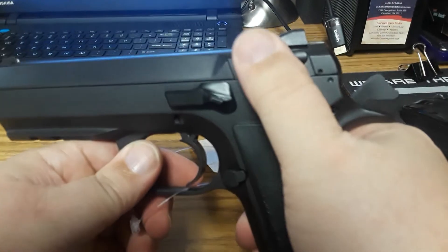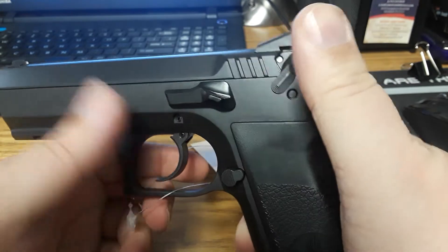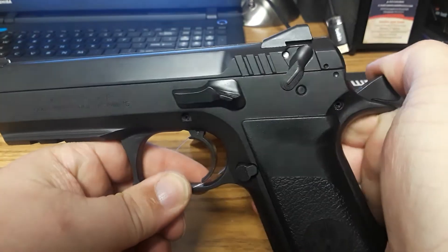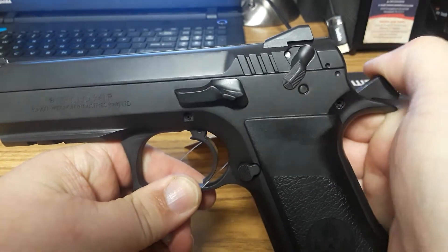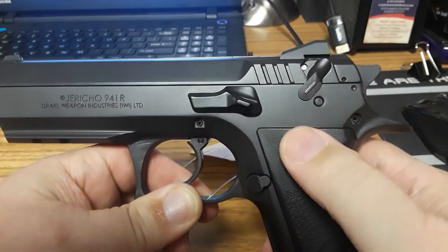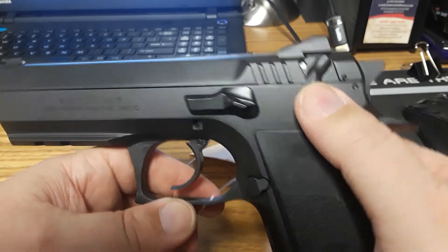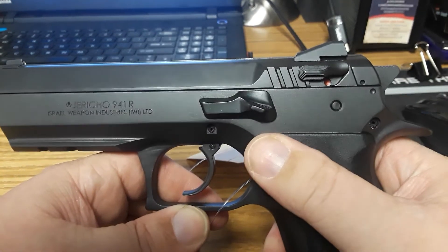Single action — it does have a decocker safety. The problem is it won't cock on single action. You can't put it on single action and carry it cocked with the decocker down. So it's double action first shot only. If you can get used to that, though.